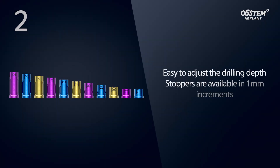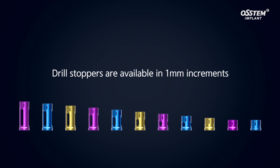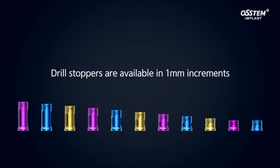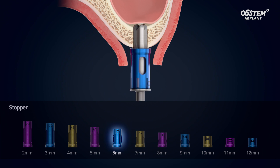Using the drill stopper makes it easier to adjust the drill depth. The CAS kit features drill stoppers in 1 mm increments, making it possible to control the drilling depth precisely, ensuring safer drilling without the risk of perforating the sinus membrane.